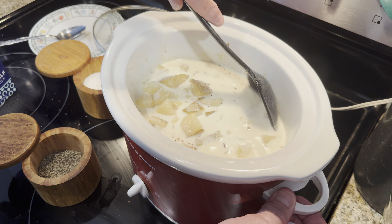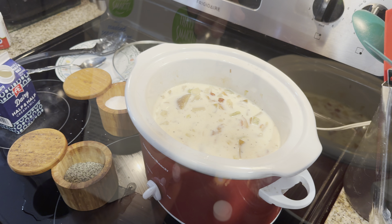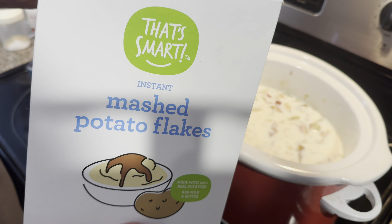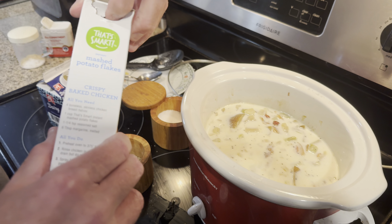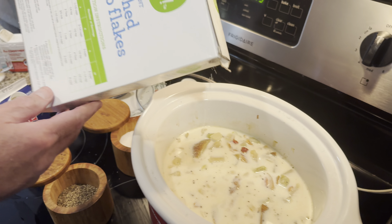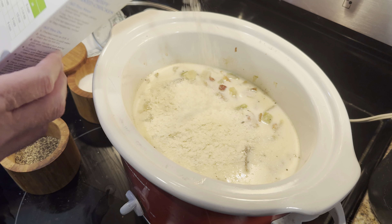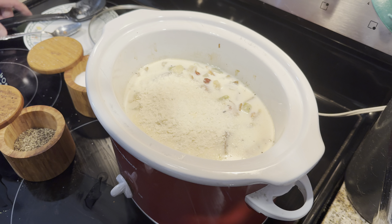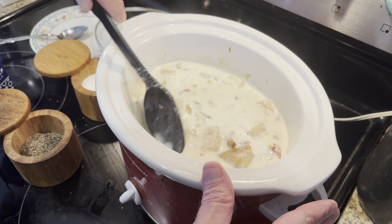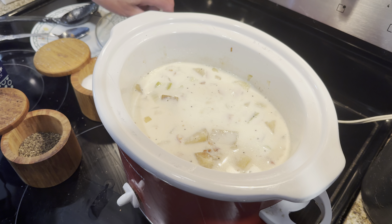Now that looks a little runny. I'm going to show you another trick to thicken this up a little bit. You could use cornstarch or make a roux, but that takes a little extra time. Instant mashed potatoes! By the way, who invented this dispenser for mashed potatoes and rice? It's so hard to open and it clogs up so easily. Just sprinkle some of those in there — that's probably enough. I'm going to mix that in and put the lid back on. If it's not thick enough, we add some more potato flakes.